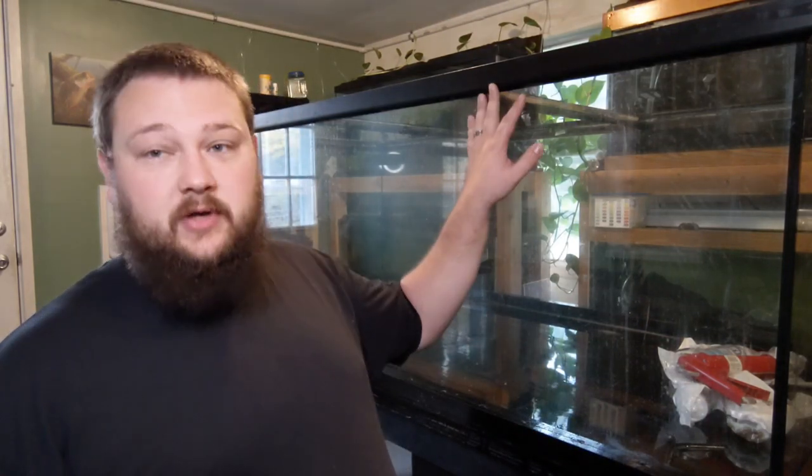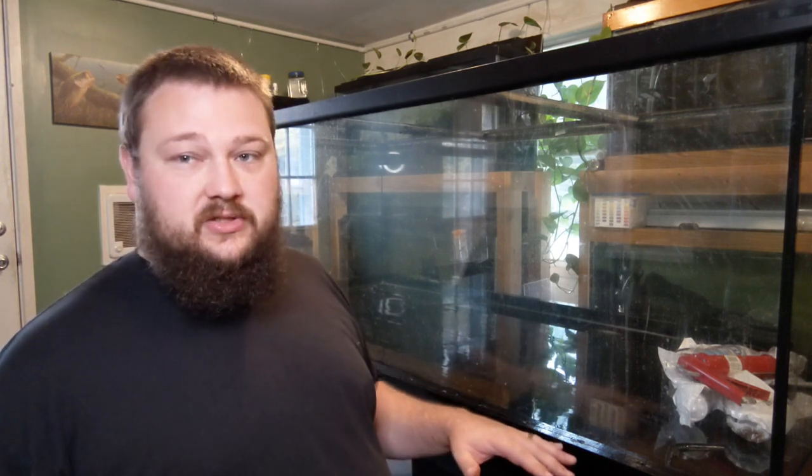What's going on guys? Welcome back to Trapfish Aquatics. Today we're going to be working on the 300-gallon aquarium again. Today we're going to be building the stand for it. This stand is 6 feet long, 3 feet wide, and 27 inches tall.